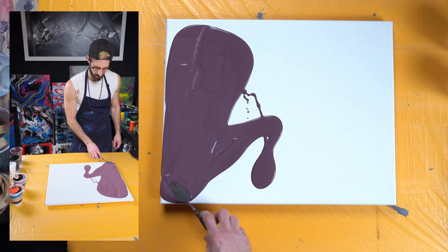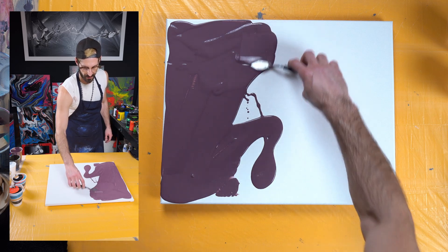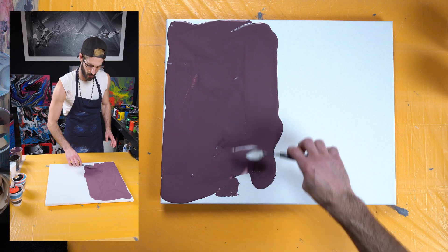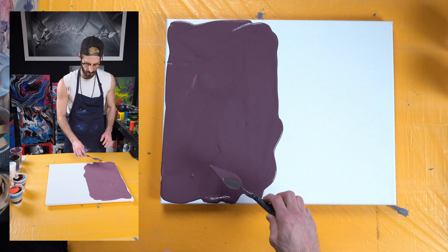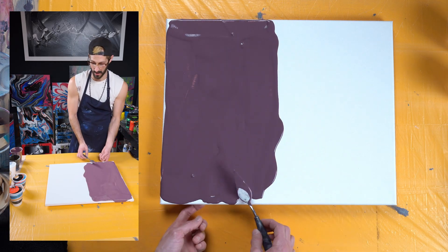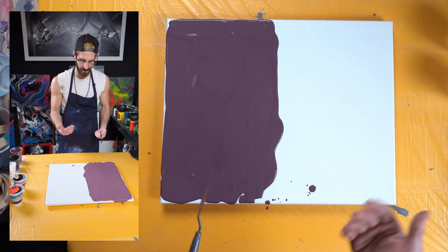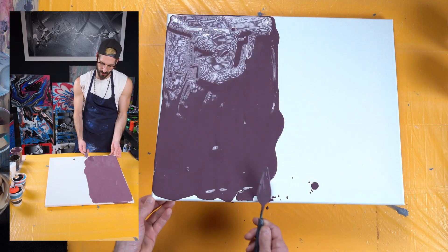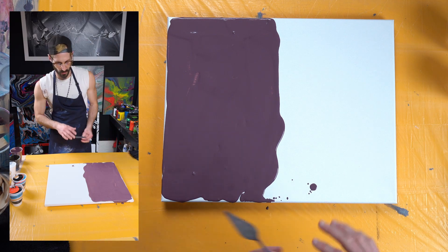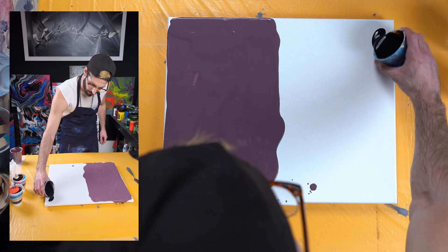Having this extra paint on the bottom really helps with the rest of the paint to start flowing easily whenever we pour it all onto the canvas. It gives it something to hold on to — or not hold on to — because if it's just a dry canvas, the paint sticks to it a lot more and folds on itself and does things you probably don't want while you're tilting and turning. This way it really helps avoid that.